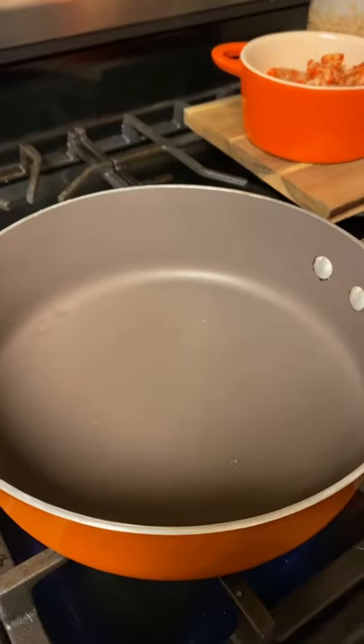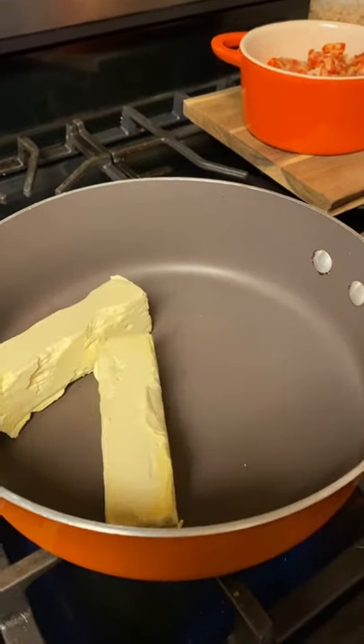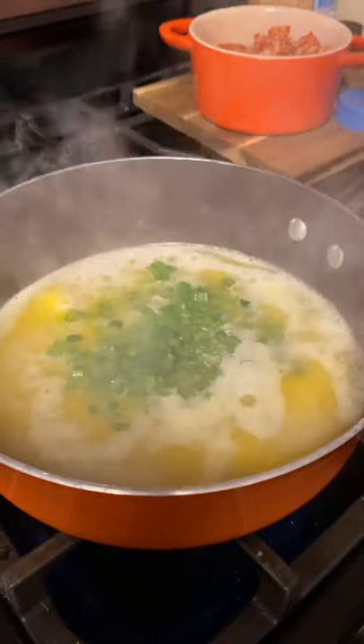Alright y'all, I'm gonna show you how to make my cheesy sauteed crawfish tails. Let's go! Two sticks of butter in your pan, and a half a cup of green onions.